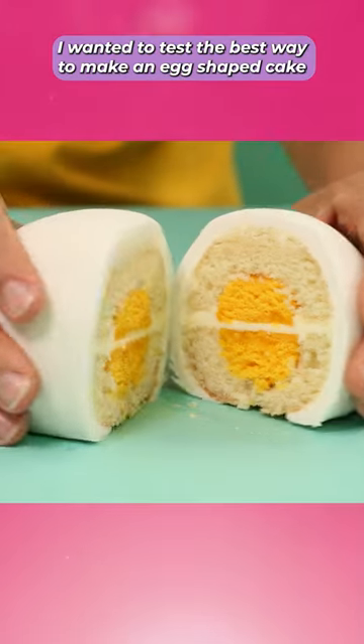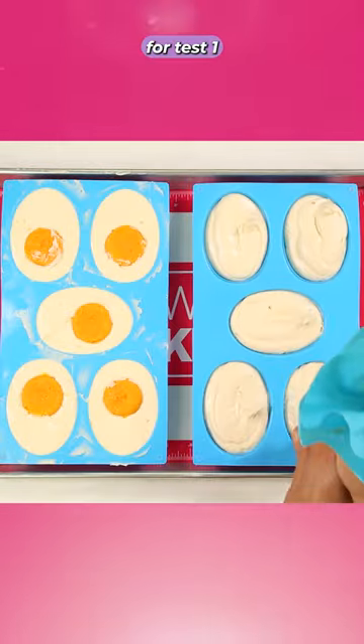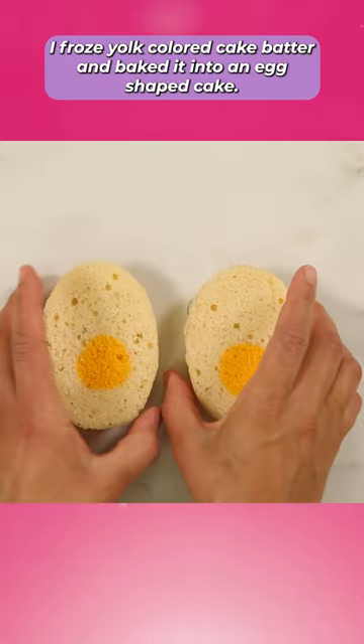I made cakes that look like eggs. I wanted to test the best way to make an egg-shaped cake. For test one, I froze yolk-colored cake batter and baked it into an egg-shaped cake.